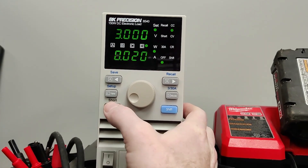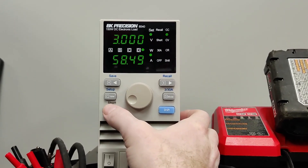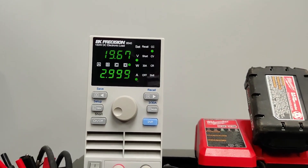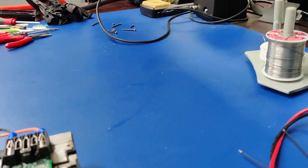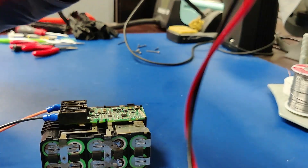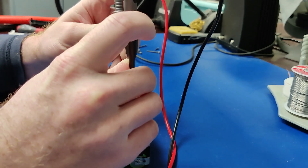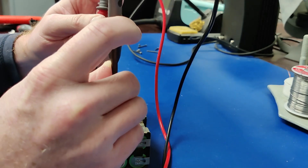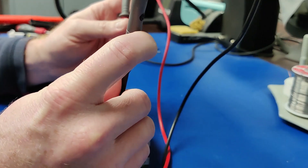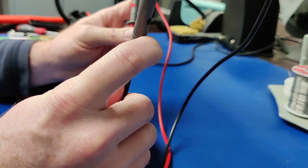It's showing 20 volts and I'm putting a 3-amp load on it, draining it down. Periodically you want to check how balanced the drain is. It seems pretty balanced — they're all down about 100 millivolts. That one's at 3.5, down from 3.6; the others are at 4.0, down from 4.1.